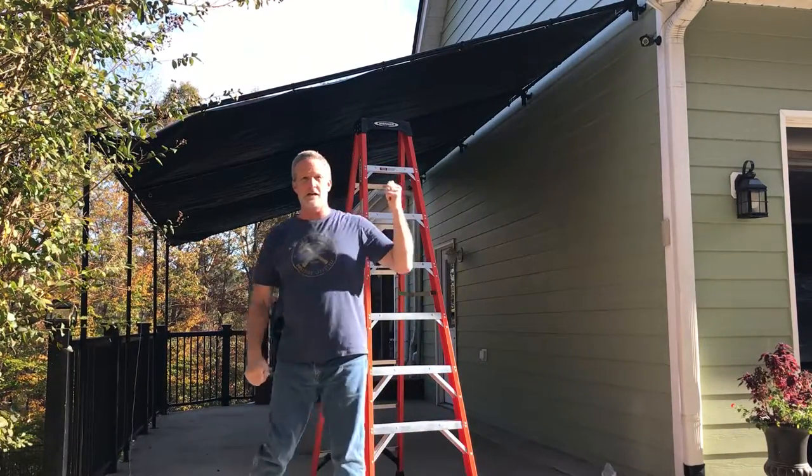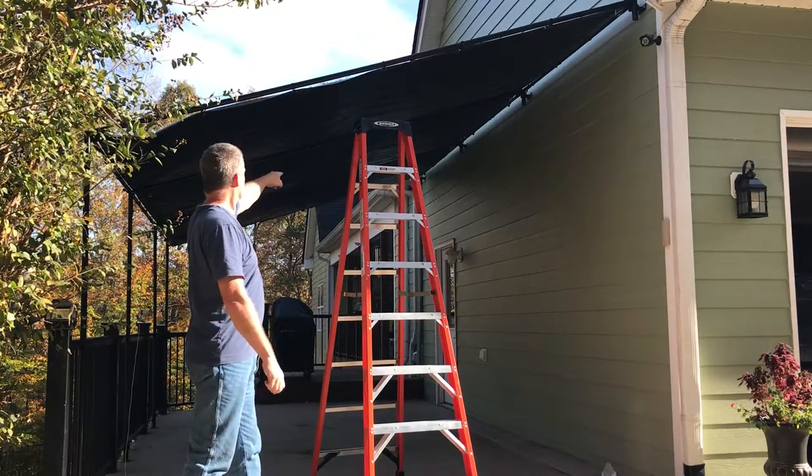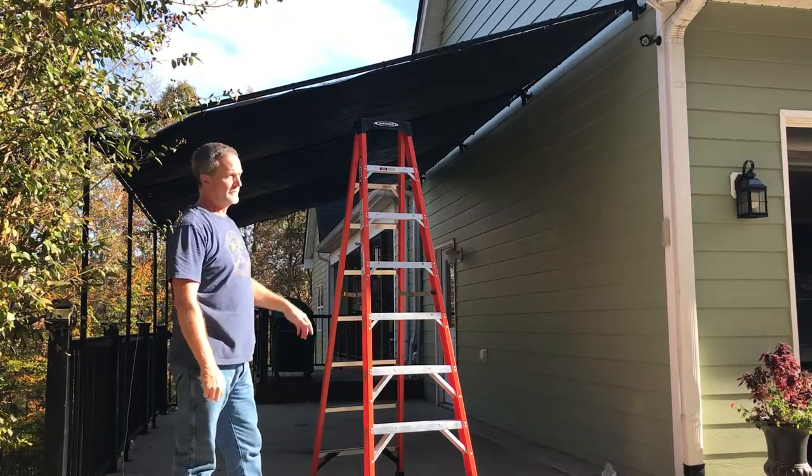At the top, I'll put some black tie wraps — just a few of them along there to help support it up top.